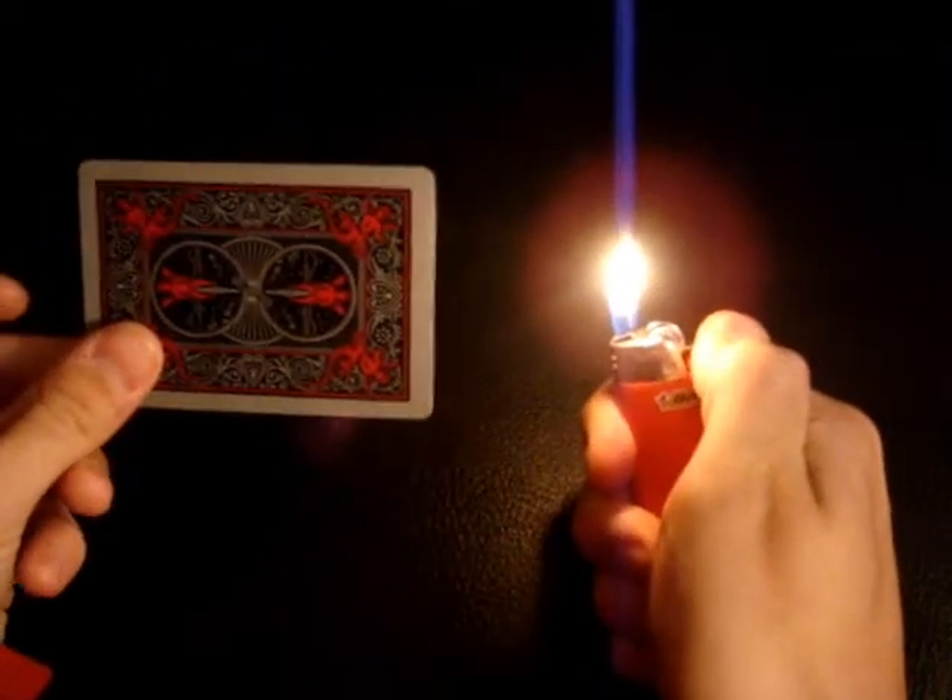Hello. In this video, I will be showing you the all-time perfect way to make a card disappear. All you need are two things: a card, any regular card, and a lighter.